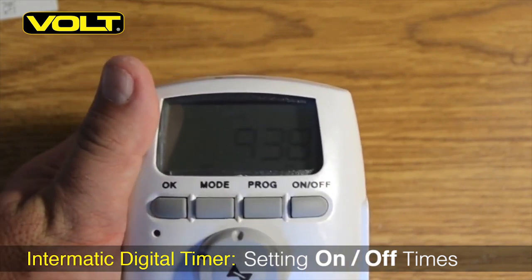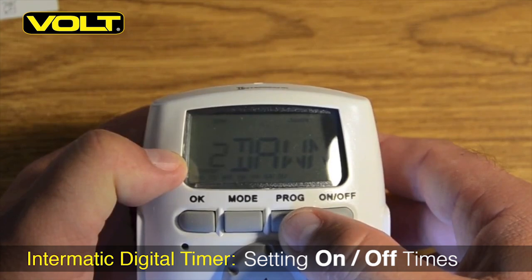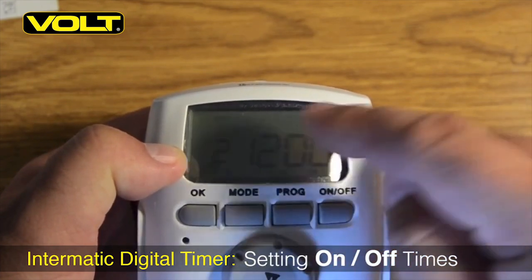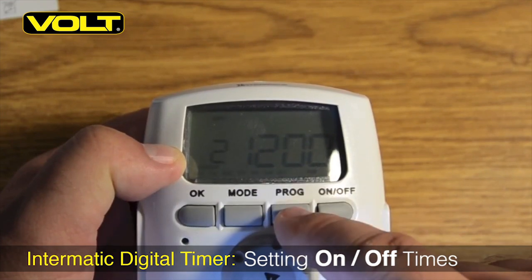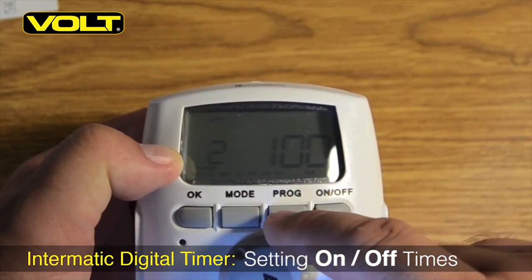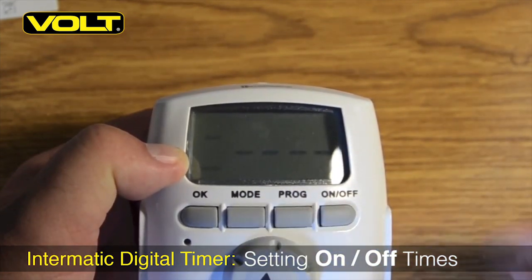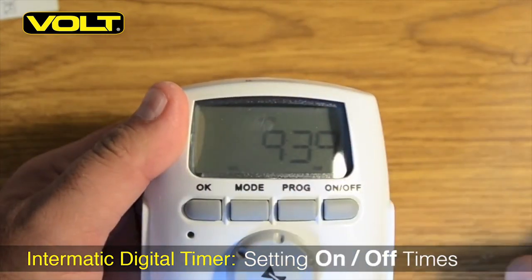Another programming option for the timer is to set it from dusk to a predetermined off time. Continue pressing the program button until you reach the number 2 setting, then hit the program button so the top is flashing, indicating it's ready to accept our times. Rotate the dial until you see a time value in the display, then rotate until OFF is displayed above. Hit program for days of the week, then hit program again to set our hour — let's set this for 1:00 AM. Turn the command dial to 1 AM, hit OK, and add 30 minutes, setting the shutoff time for 1:30 in the morning — so from dusk until 1:30. Hit program one more time, see program 3, then hit OK to accept all the programming. Setting a dusk to a predetermined off time is just that simple.